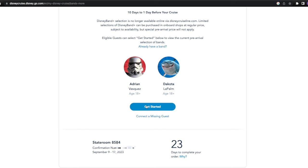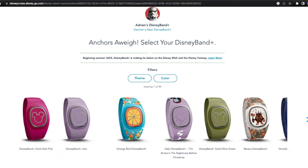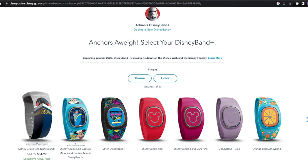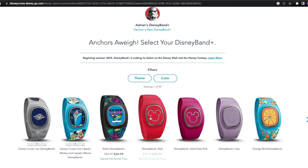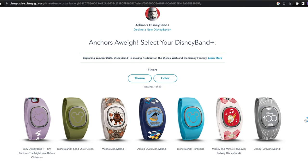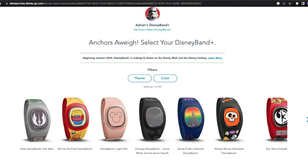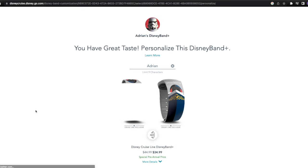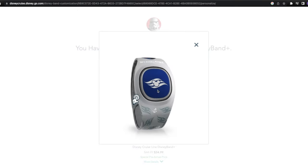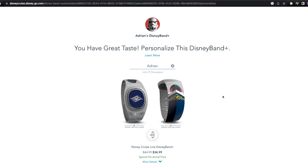We have me and Dakota listed, so let's get started. Here is a look at the current selection of Disney Band Pluses — you can see the arrow for more selections. Only these two designs are exclusive to Disney Cruise Line. There is another design exclusive to the Disney Wish, but we are sailing on the Disney Fantasy so we don't have that option. All the other bands you see here can be purchased inside the parks as well, so if you're looking for something unique, I highly recommend the Disney Cruise Line exclusive designs.